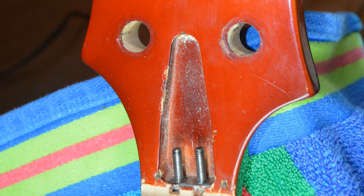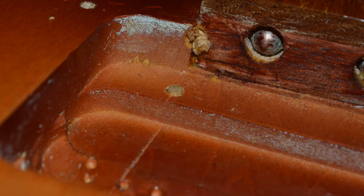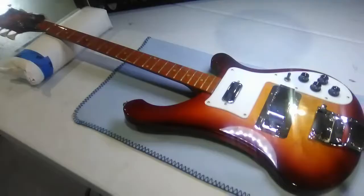The guitar had a couple of issues. The original single action truss rods were insufficient for the stress, and the oversized deeply routed pickup cavity was acting like a hinge. We decided we would install new dual action truss rods, make the fretboard repair, and I would create a block for reinforcement of the pickup cavity.